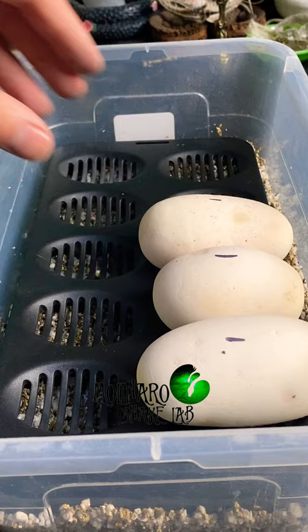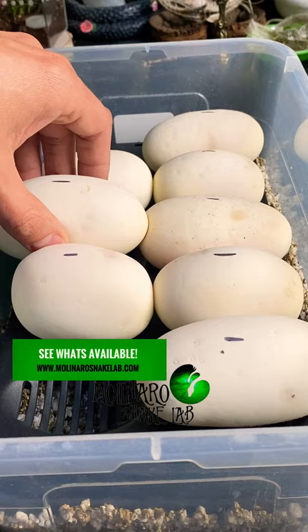The time it takes for the eggs to hatch depends on the species of snake. Ball pythons will typically take about 55 to 60 days to hatch.